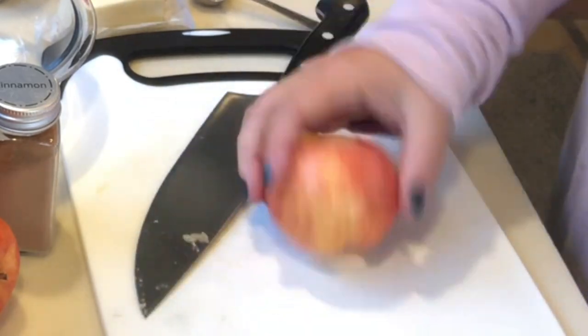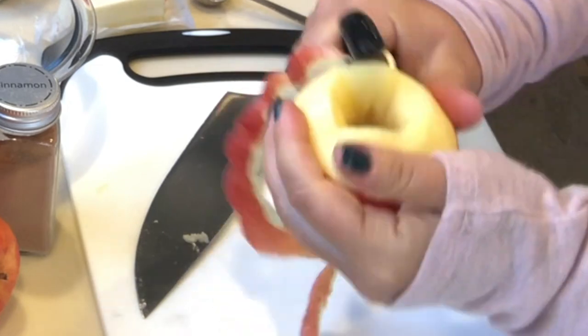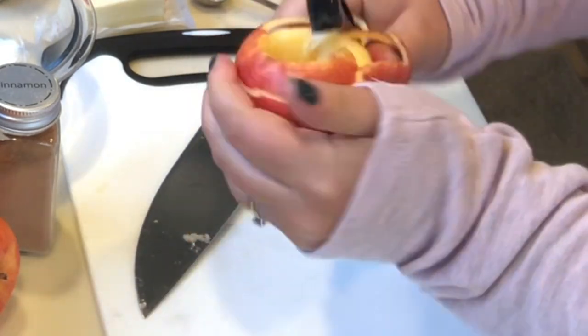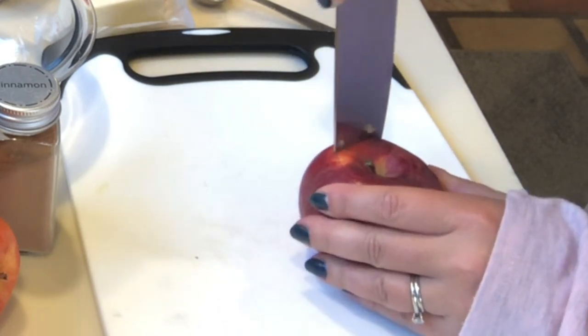Once my apples were cored, I just peeled the tops of them — you want to go about a quarter inch down. You really don't want to peel off all of the peel of the apple. Then I placed them into the crock pot.